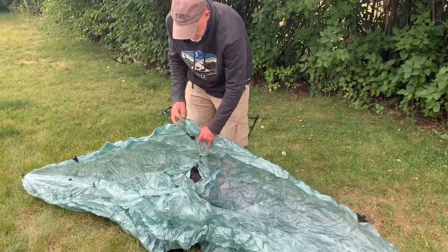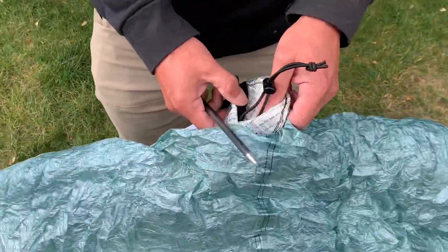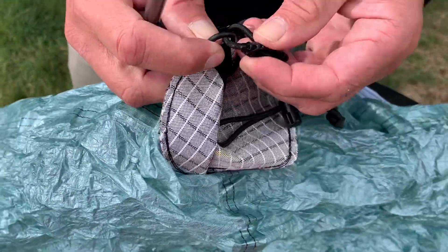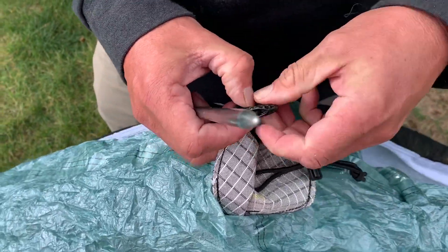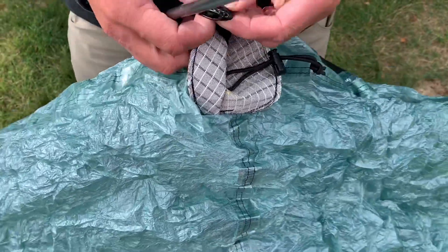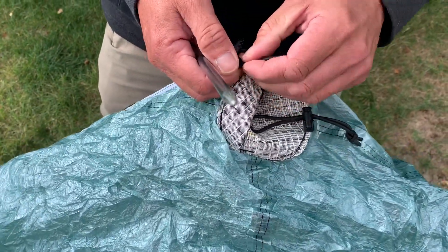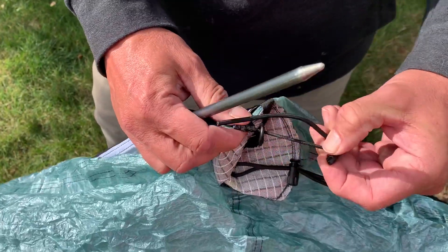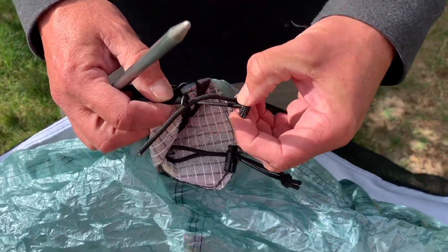Now I'll come up here real quick again. Here is how this attaches. This toggle at the top is on a stretchy cord and it feeds through this little D-loop that comes off the apex. This isn't quite how we ship — you'll notice I have a knot here. How we ship, we put a barrel lock backing these up, and this allows you to adjust it to the right tension. But realistically, you're probably going to have about an inch, inch and a half there.